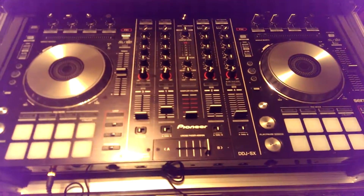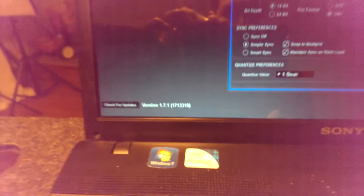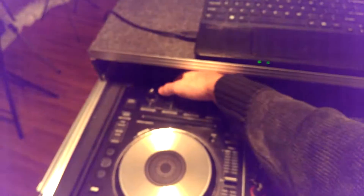My DDJ-SX is off right now, and I just loaded up Serato. It's version 1.7.1, and it's not connected right now. I'm going to turn it on.